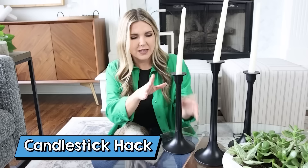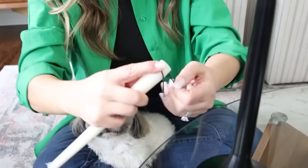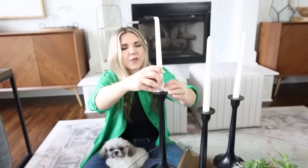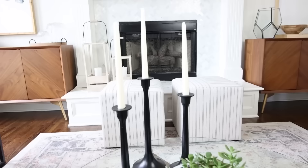I had to figure out a hack for these tapered candles — they lean and don't stay in the holder very well. A simple fix is to get a rubber band and wrap it around the bottom of your tapered candle. These smaller rubber bands fit around about three times. Place your candle back into the holder and it fills in that gap, so the candles stand up straight and are perfect.